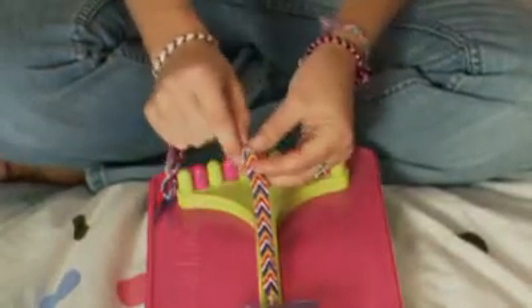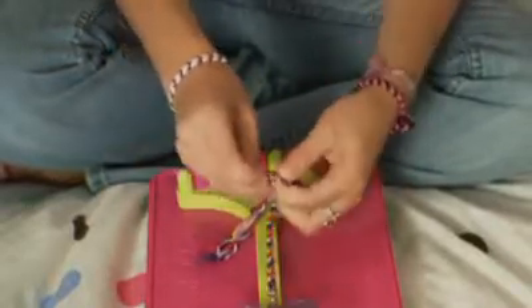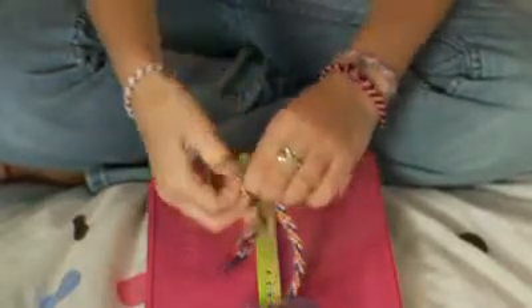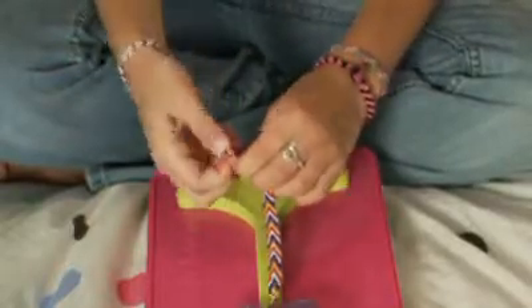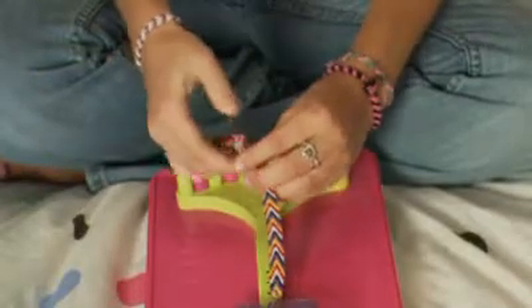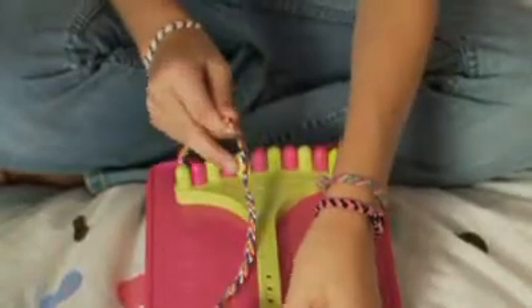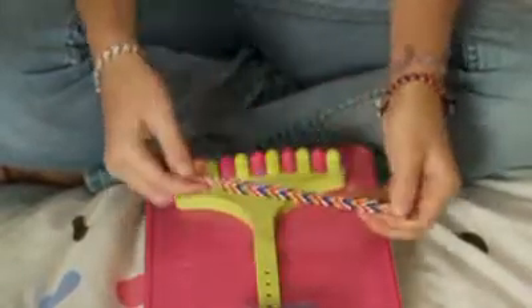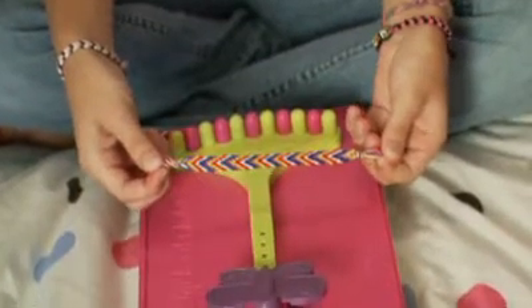Just like we did on the other bracelet — another loop, pull it through the center, make sure all your strings come through, and pull it nice and tight. Then you can unclip your bracelet, tie off your loose ends, and that knot should fit perfectly into the loop you made in the beginning.